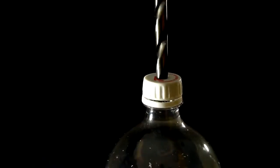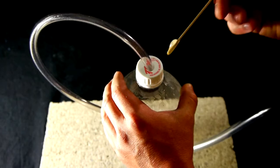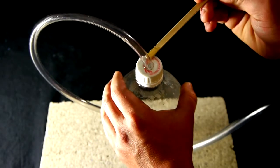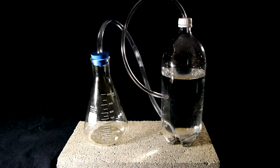A hole is now drilled through the bottle cap to fit the smaller quarter inch tubing. The end of this tubing is then inserted and likewise epoxied into place. With these steps complete, what we now have is a setup where hydrogen gas can be produced in the flask on the left. As the gas is produced it is directed through the 3 eighths inch vinyl tubing into the bottom of the 2 liter bottle which is filled with water.